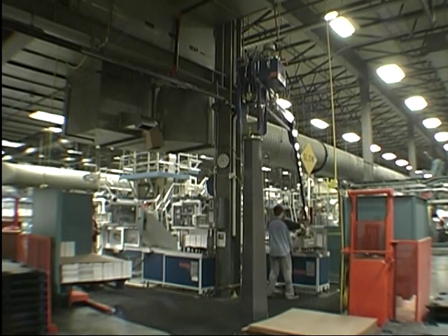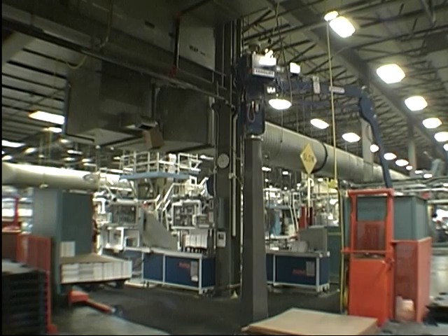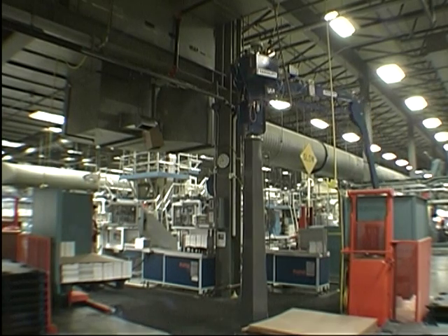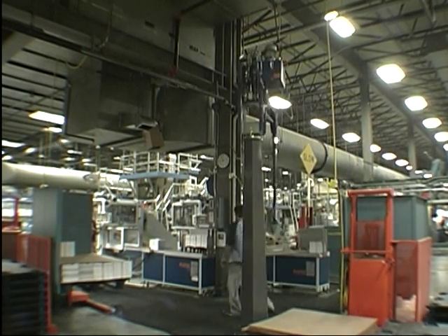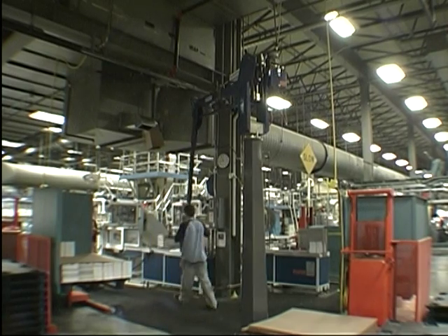The reach on this arm is approximately 10 feet in radius. The operator is moving rather quickly and he's been able to catch up with the filled accumulating conveyors.